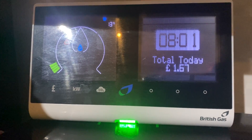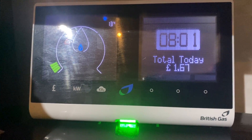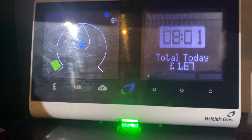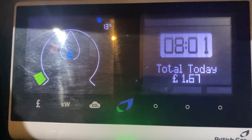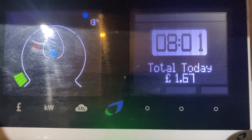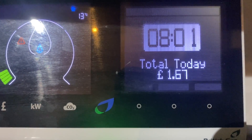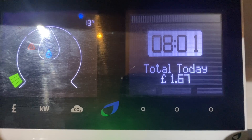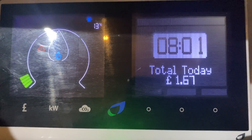This is the monitor — it essentially tells you what you're going to be paying, for example per day. As you can imagine, in the winter prices have gone up as you would expect, and right now at eight in the morning we've already used £1.67 of electric and gas.